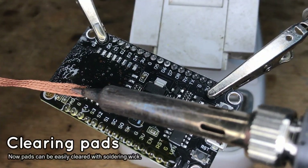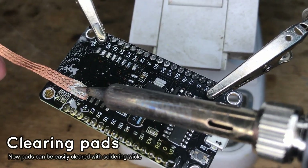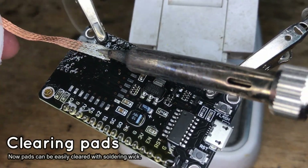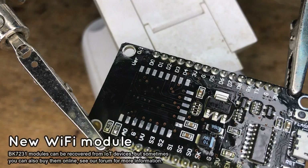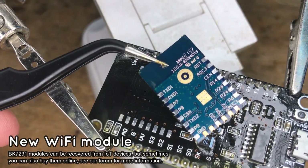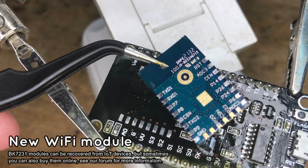The module is removed now. It's time to clear the pads with a solder wick. You can also clean the PCB with isopropyl alcohol. Now we assume that you already have a CB3S or WB3S module. You can buy one online or just get one from an IoT device and replace it with the ESP.